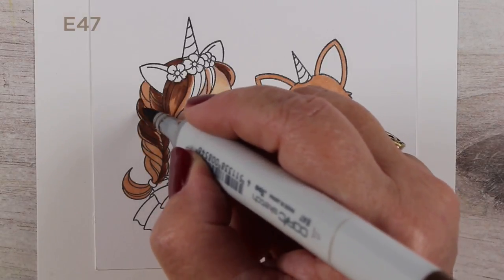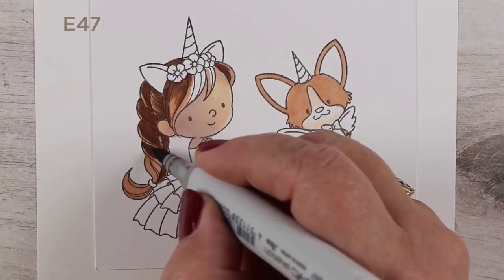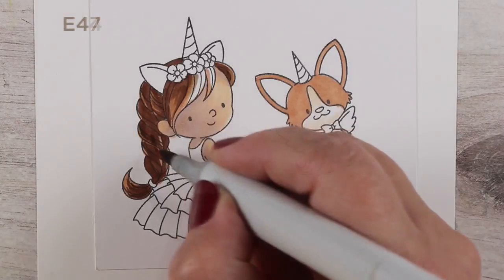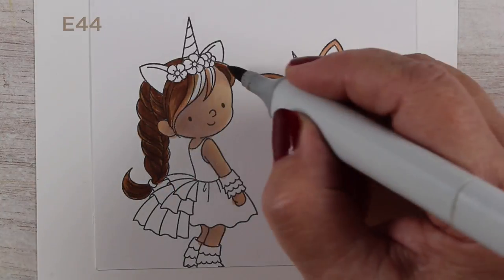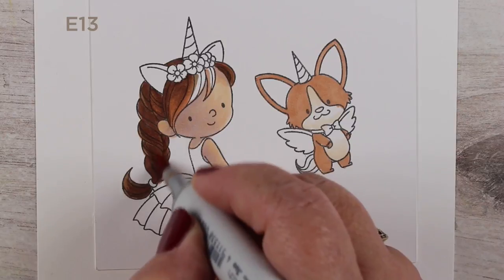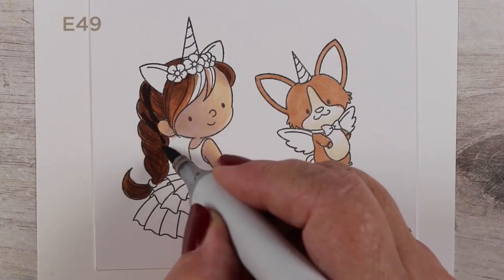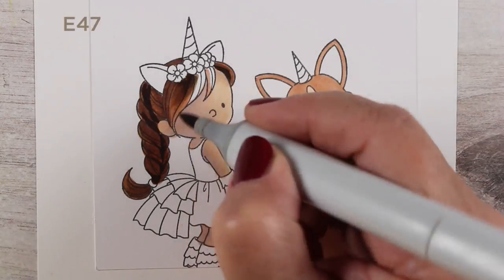For braids like this there are all different approaches. I'm trying to leave a few highlights on some of the sections — thinking of each grouping as a section that would have a little highlight. But after adding a bunch of color they blended into one, so I had to go back and add extra darks. I pushed the E13 back in to brighten it up, then added really dark color just where those sections of braids meet, and that brought all the contrast right back in.